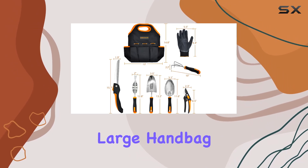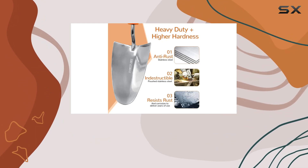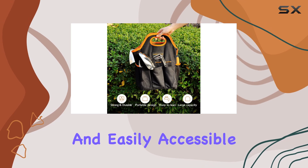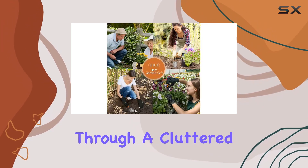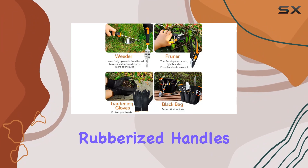The large handbag, measuring 13 inches by 14.8 inches, has eight exterior pockets to keep your tools organized and easily accessible. No more rummaging through a cluttered bag — each tool has its own spot. The ergonomic rubberized handles ensure a comfortable grip even during extended use.